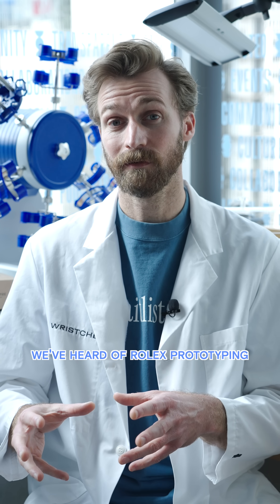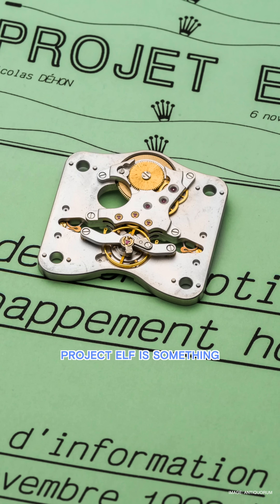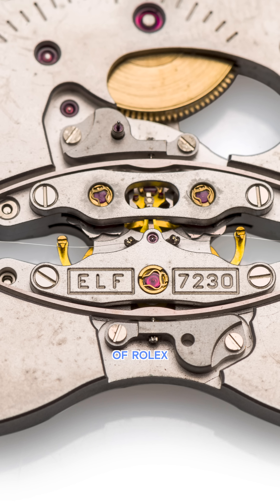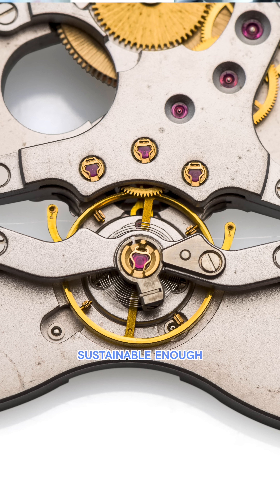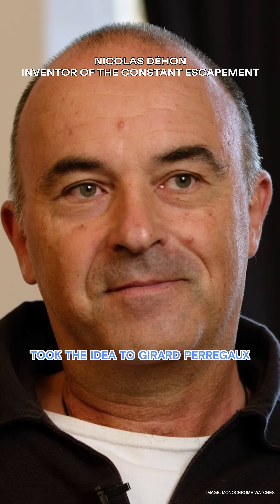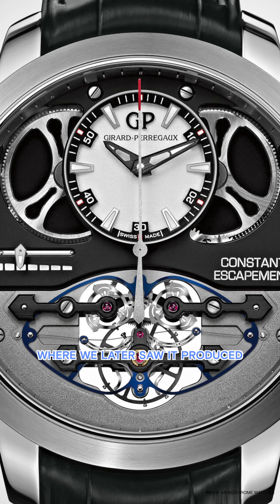This is not the first time we've heard of Rolex prototyping a proprietary escapement. Project Elf is something we saw many years ago. This escapement, which was prototyped within the walls of Rolex, was never produced because they didn't find it sustainable enough, and eventually became tangible when the designer of that escapement left Rolex, took the idea to Girard-Perregaux, where we later saw it produced.